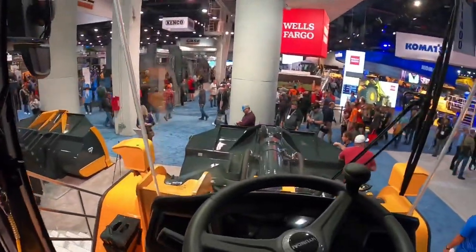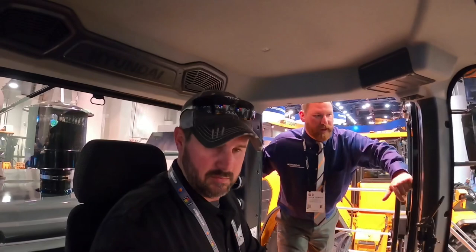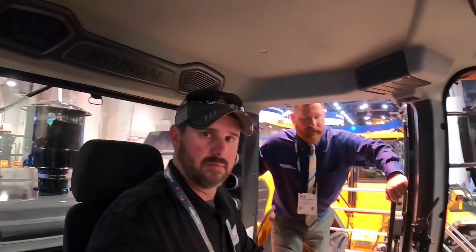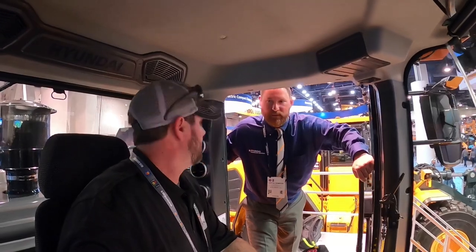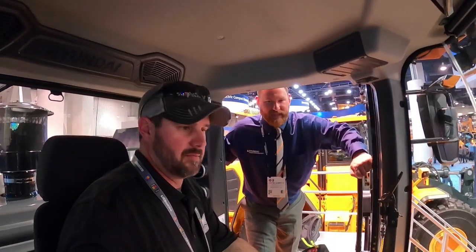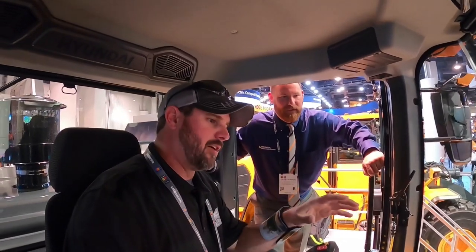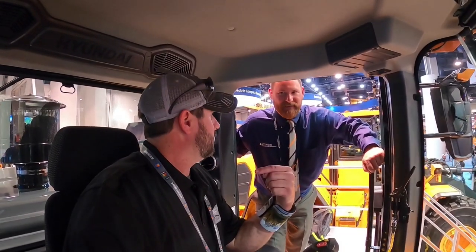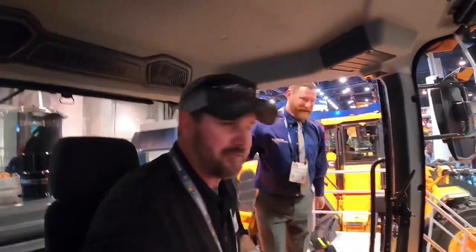What class machine is this? This is a 6.3 yard machine, powered by a Cummins X12 engine. It's a very comfortable machine — there's no doubt a guy could spend eight hours on this. It's a guy's office if he's in it. Now I love the wheel loaders, but I'm an excavator guy — let's go talk about excavators.